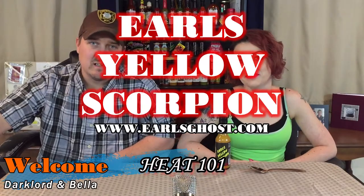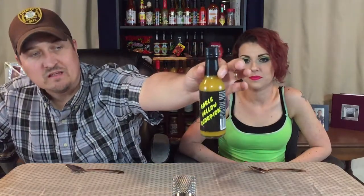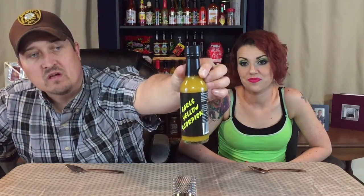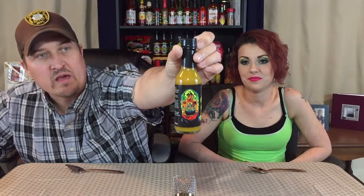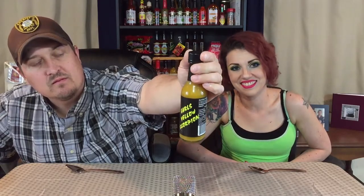Hey guys, what's going on? It's Dark with the lovely Bella, and welcome to Heat 101. Today we have a sauce from Doug Canada — Earl's Yellow Scorpion. It's got a really cool label; it's got like a heat signature from Predator on it. Yeah, it looks like a rainbow cat scan — we're going with that.